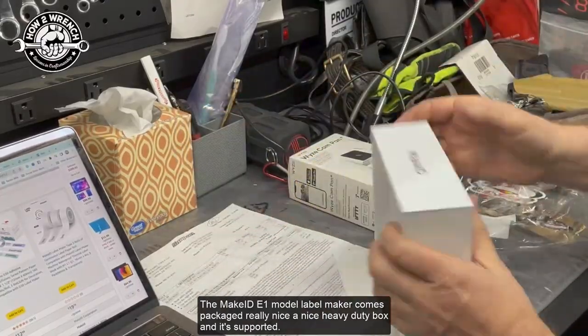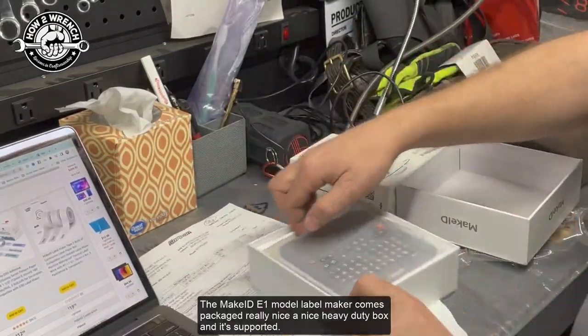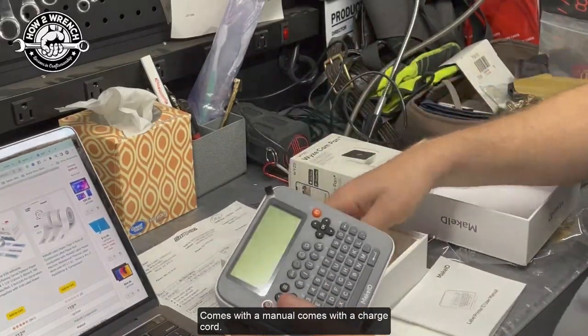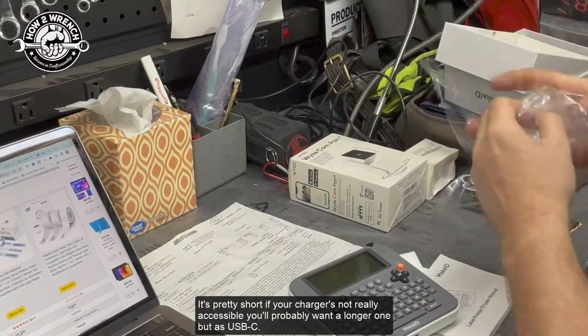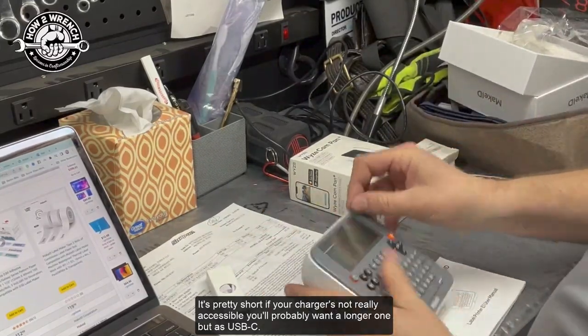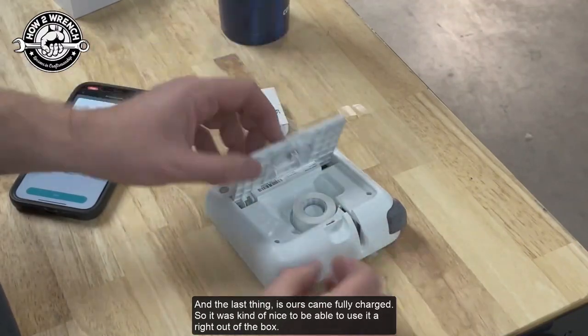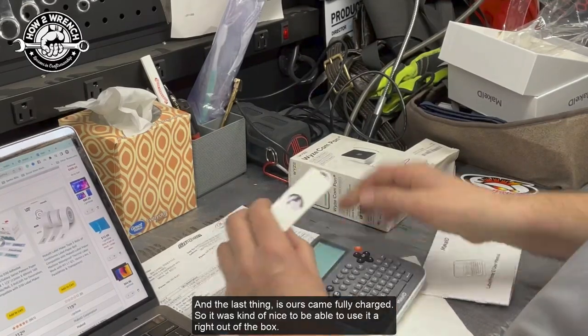The MakerID E1 model label maker comes packaged really nicely in a heavy duty box. It comes with a manual and a charge cord — it's pretty short, so if your charger isn't accessible you'll want a longer one, but it's USB-C. The cartridge loads really easily — just load in the rear. Ours came fully charged, so it was nice to be able to use it right out of the box.